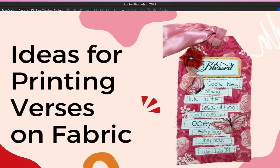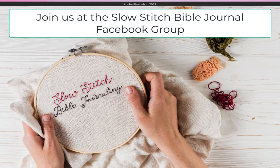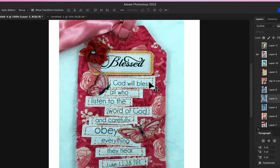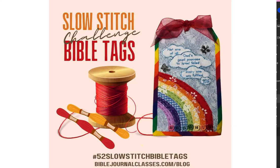Hello, this is Robin Sampson with Bible Journal Classes. I wanted to show you some different ways that you could print out your verses on fabric for the Bible tags. We are doing a challenge called the 52 Bible Tag Challenge.